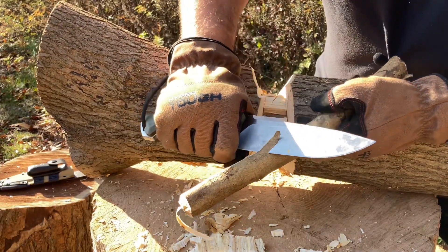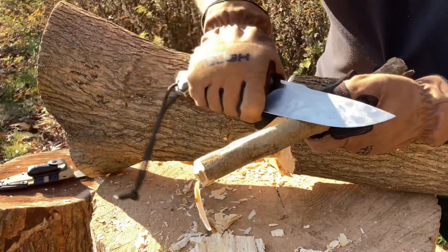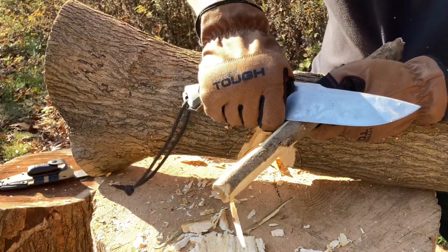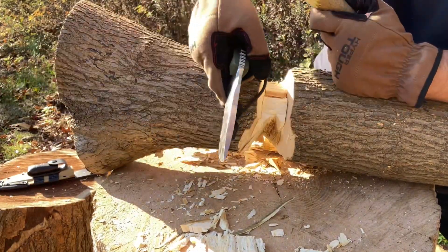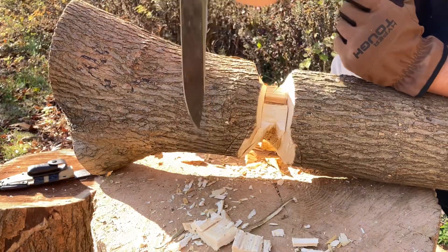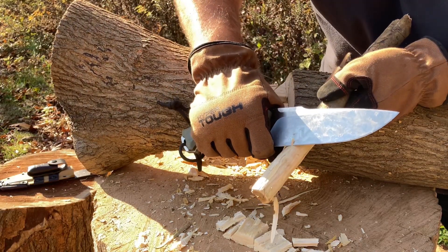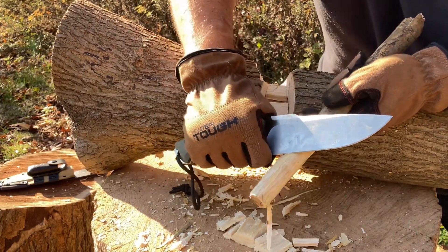Looking good — real nice. That's just shaving off that bark, no problem. The tip is so thick it'll just split the wood. That's awesome — let's see if I can give you some thin curls. There you go — look at that. See that, troops?